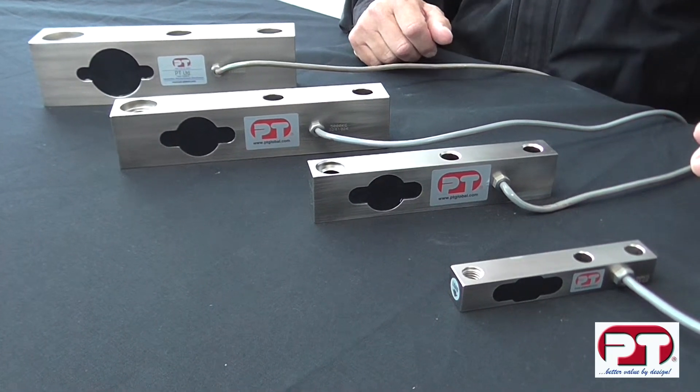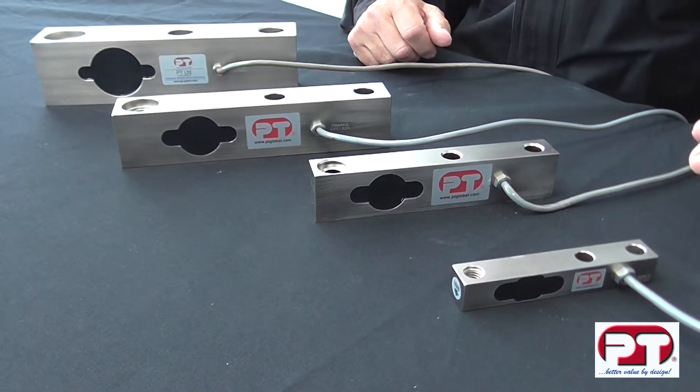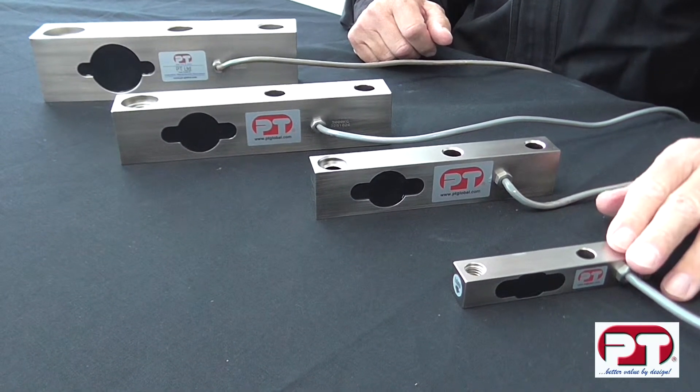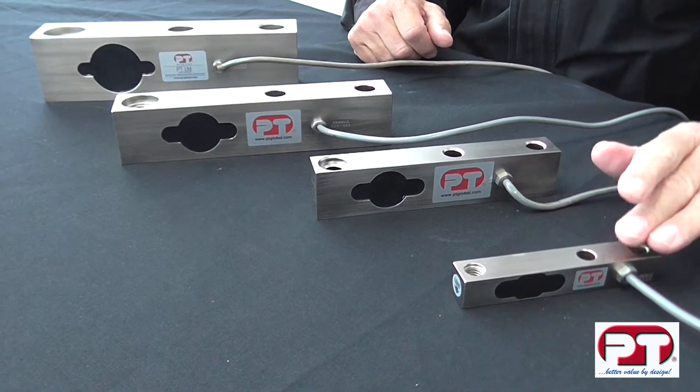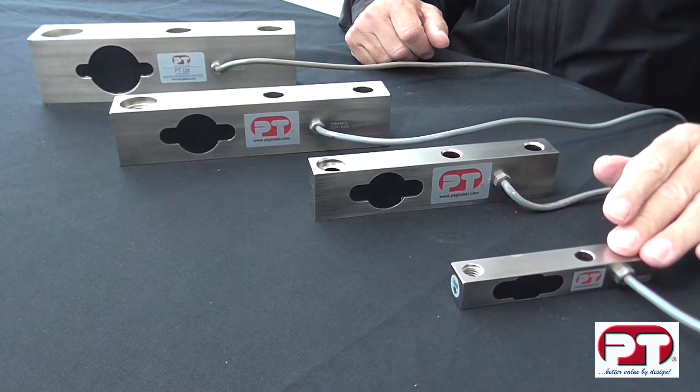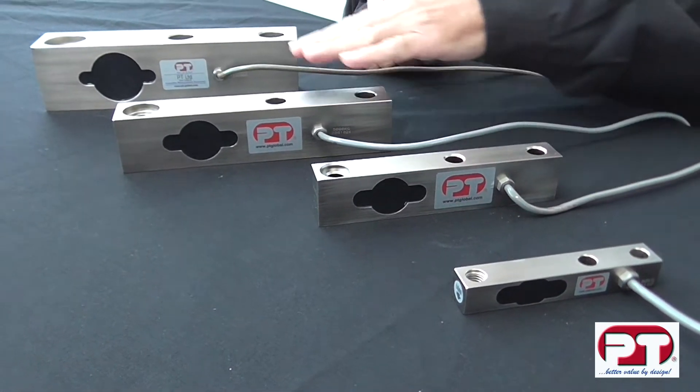The LS is one of the few true low profile shear beam load cells available. If height is an issue with your application, consider a 1 tonne shear beam at only 24mm high. Similar space savings are seen across the LS series.